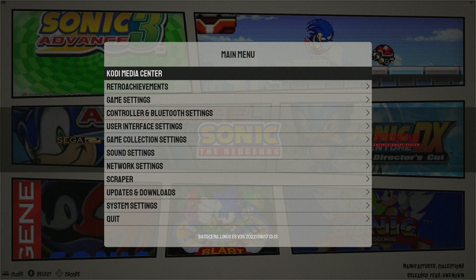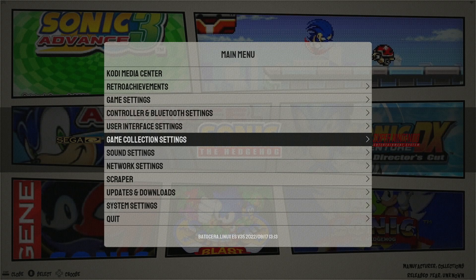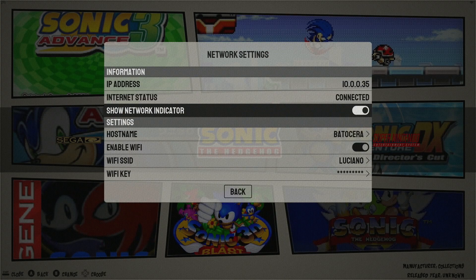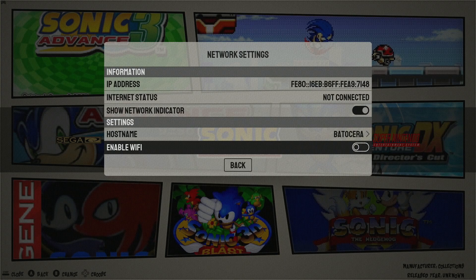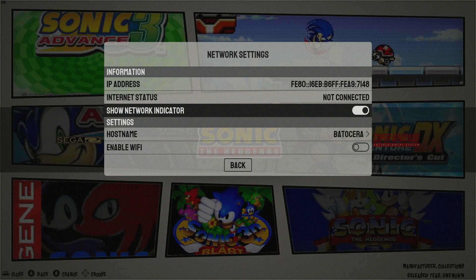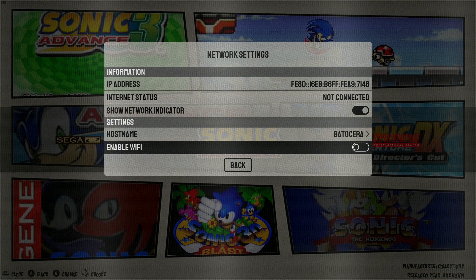To enable Wi-Fi, simply navigate to network settings. For you this will be defaulted to off — it should look like this. So to enable Wi-Fi, simply select enable Wi-Fi.